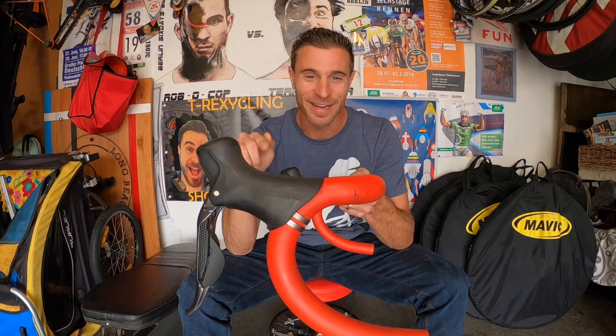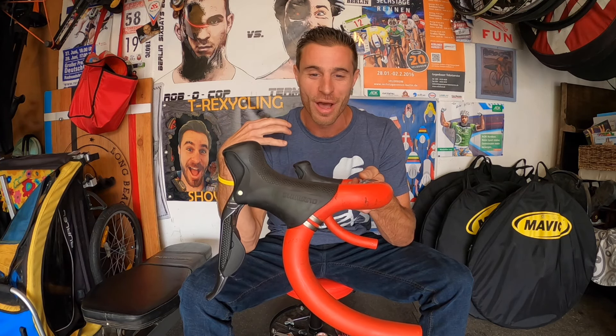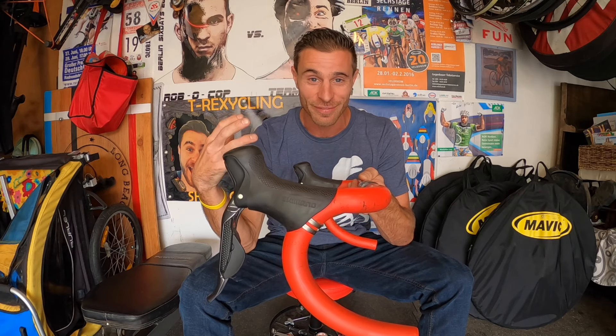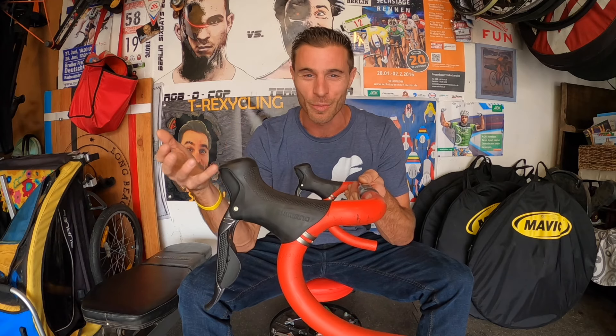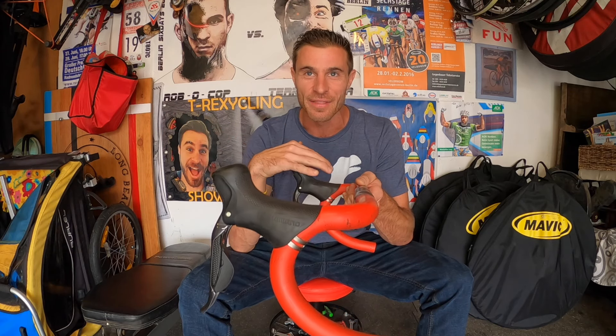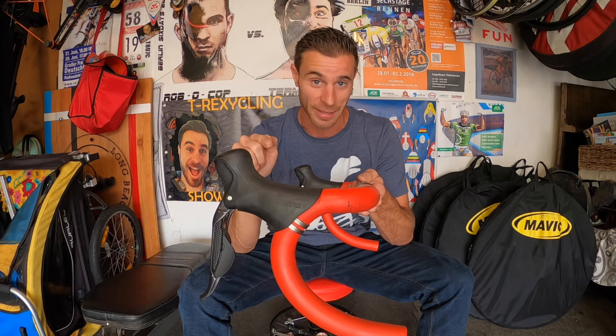Disclaimer: not everybody is the exact same, so where you like your hoods might be different than what I'm telling you in this video, and that is totally okay. I am speaking from the perspective of a few thousand bike fits at Long Beach Bike Fit and what I see most commonly works for my clients and the general masses. At the end of the day, do what works best for you and feels best for your body.